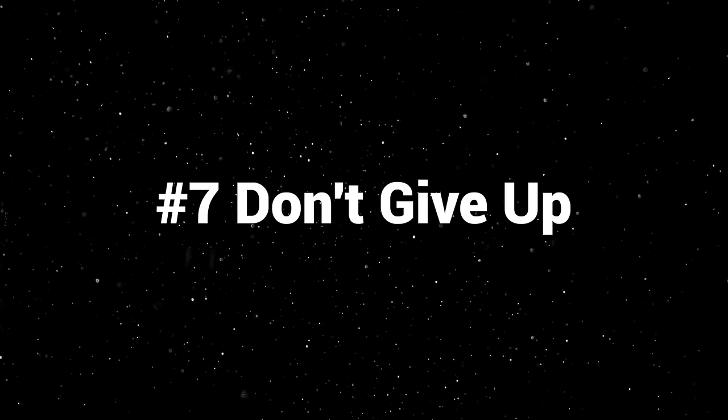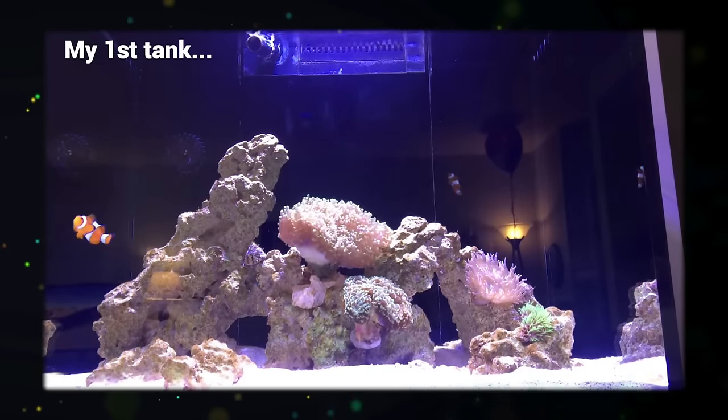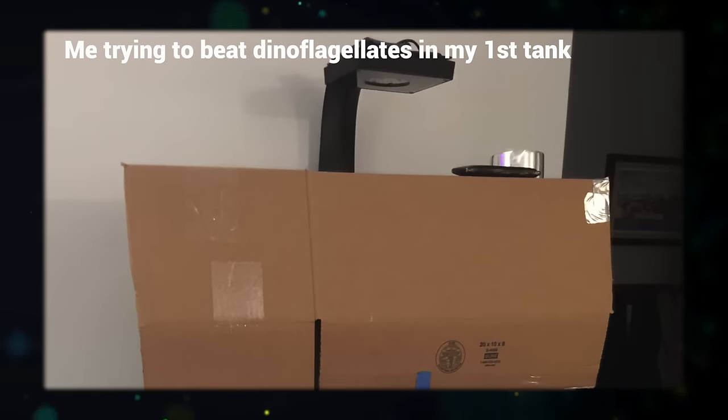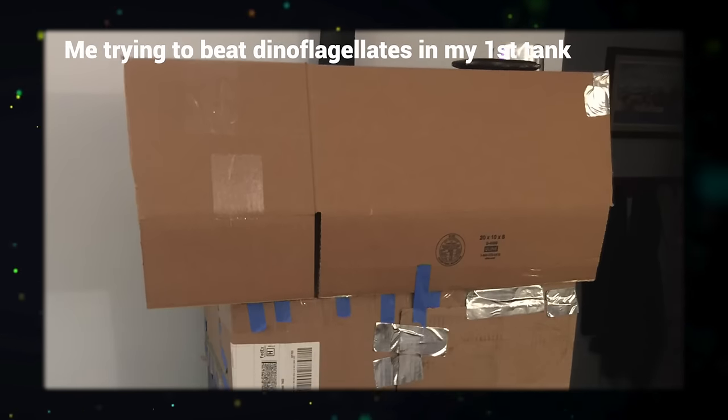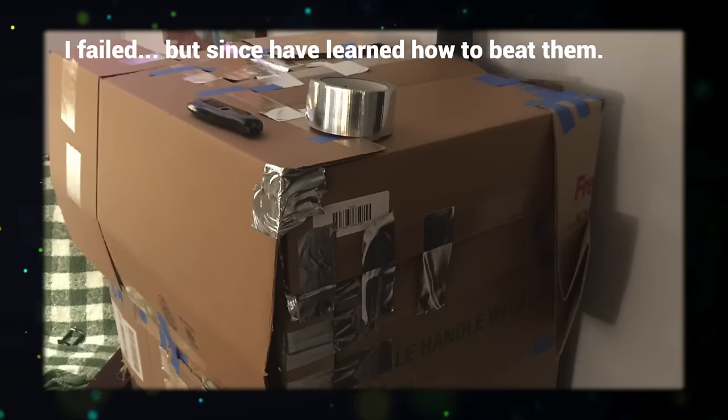Number seven: don't give up. It's really the only way to fail in this hobby. I've set up 15 to 20 tanks in the past decade and many of them have completely failed. My first tank was a Red Sea Reefer 170 — it failed because I ran way too much GFO. My second tank failed because I got lazy and let it get taken over by nuisance algae. You're not going to get everything right the first time. But when you fail, if you take it as a learning opportunity and grow, fantastic. If you say 'I can't do this' and quit, that's the only time you truly failed. Don't give up and you'll never fail in this hobby.